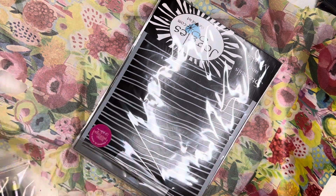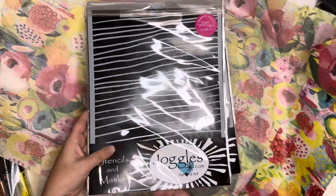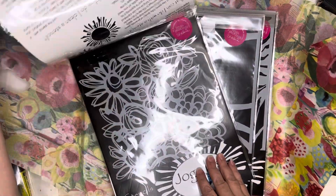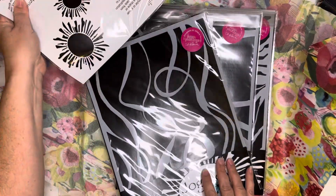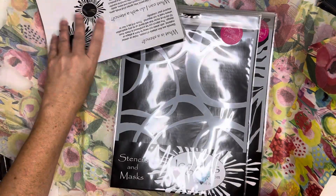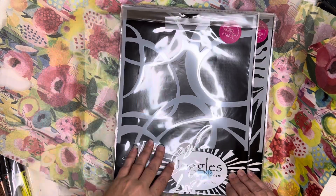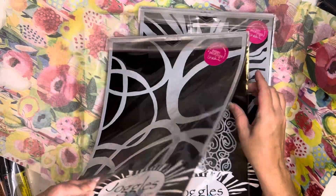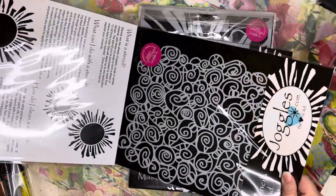She runs great things all the time — lots of sales and specials. What I ordered were these awesome stencils: this one with the wavy lines, a floral one, and I think most if not all of these are designed by Elizabeth St. Hilaire. I'm a big fan of Elizabeth's — if you haven't checked her out, make sure you look at her YouTube channel. She does a lot of gel printing, collage, and beautiful stencil designs.